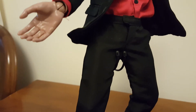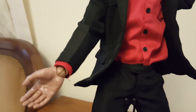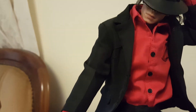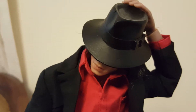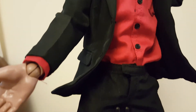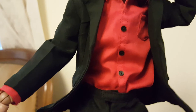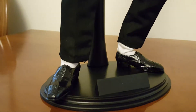Hi guys, this is my second video. I'm going to show you my custom Michael Jackson 'You Rock My World' figure creation, using a Michael Jackson Kubik head, black suit, red shirt, and put in a classic pose from the 'You Rock My World' video.